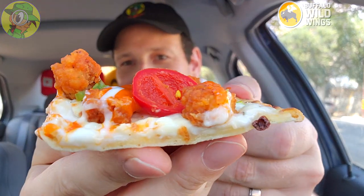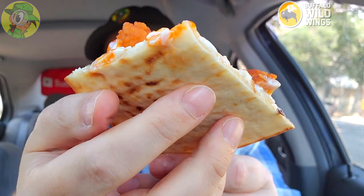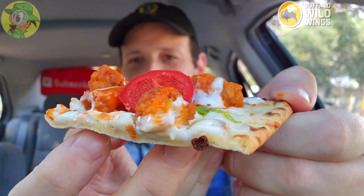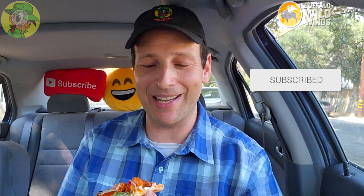Very nice — as you can see, lots of toppings. The drizzling of that ranch is pretty awesome. The bottom looks like it could be cooked a little bit longer, maybe just about a minute or so, but this is looking really nice. Here we go — the buffalo boneless bar pizza at B-Dubs, let's peep this out.